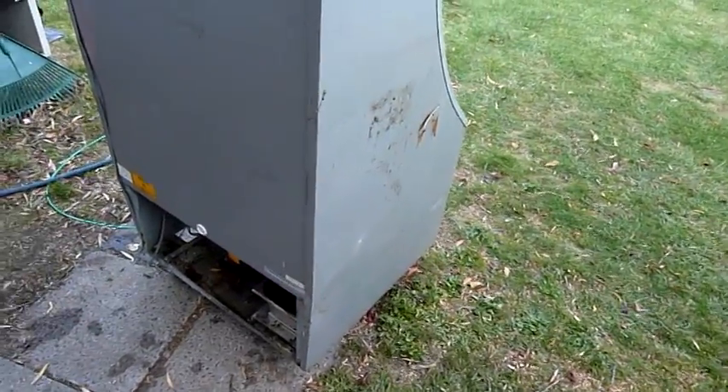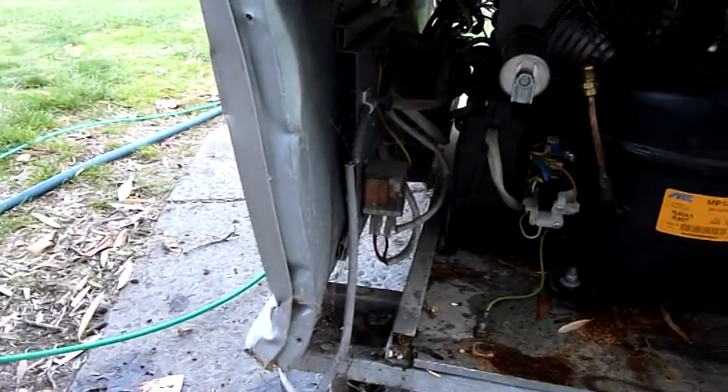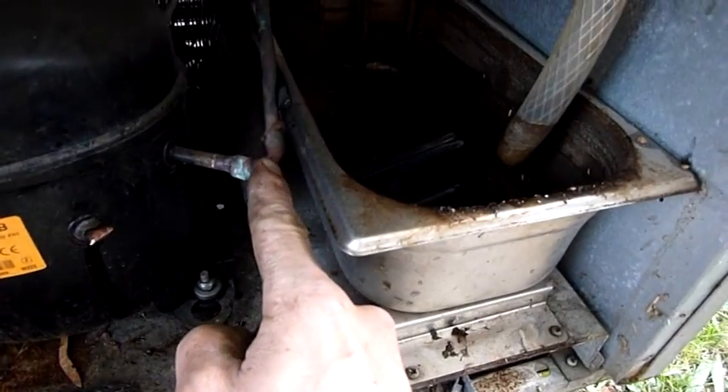It's time to finish dismantling this old AHT drink fridge. Unfortunately, it got squished by the forklift at the scrapyard. One of the reasons why I canned it is because of that.